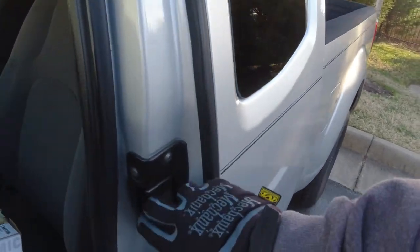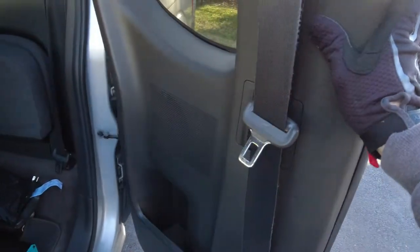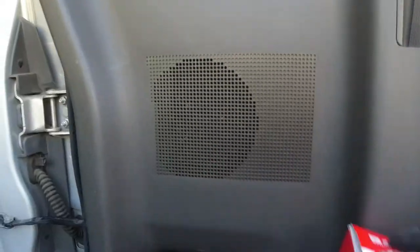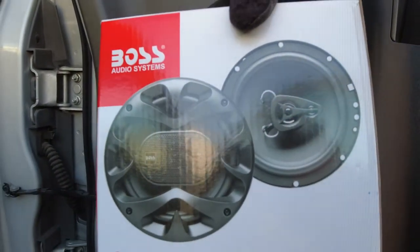Hello everyone, and today we're going to be working on our Nissan Frontier. We're going to be replacing the rear door speakers, and we're going to be using some aftermarket 6.5 inch speakers.